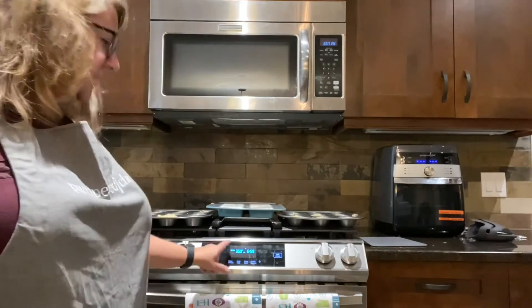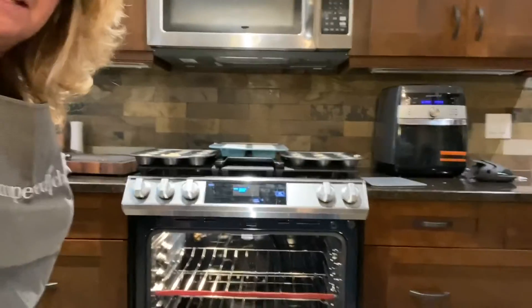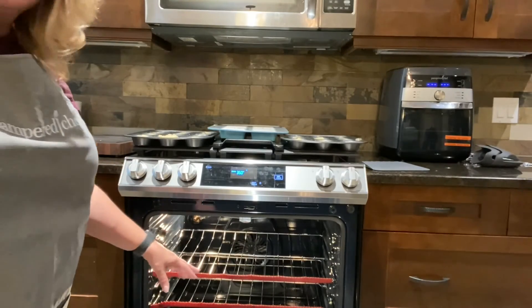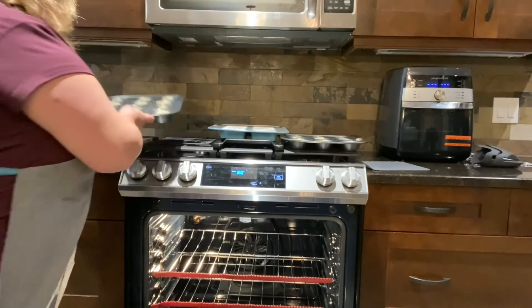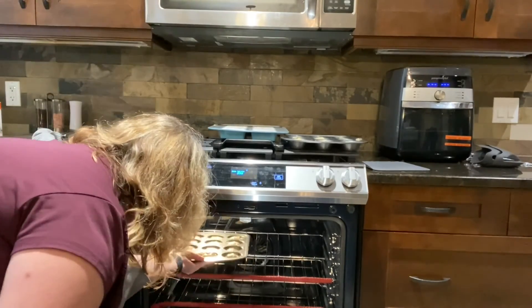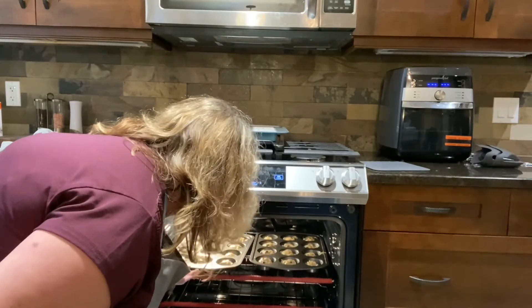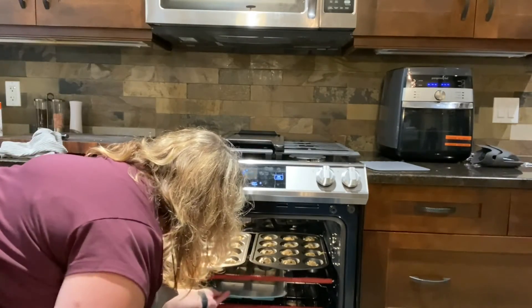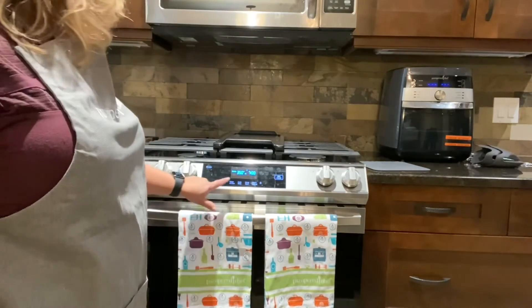We're back and I'm going to pop these into the oven — set at 350°F convection. You might notice I have these red oven racks, which are really great so you don't burn yourself if you get a little close with your oven mitts. I'm fitting both muffin tins in and then putting the loaf pan in the center below them. We're going to let that cook for 20 minutes.